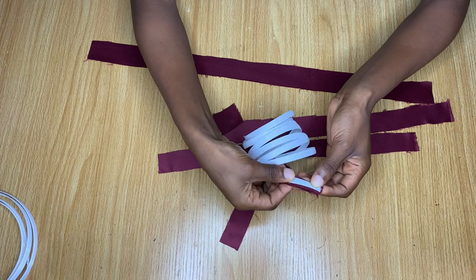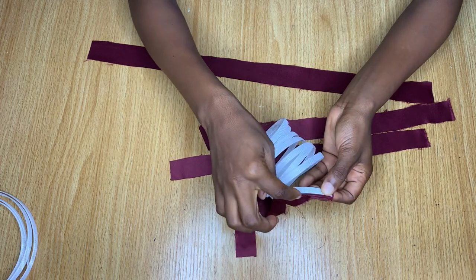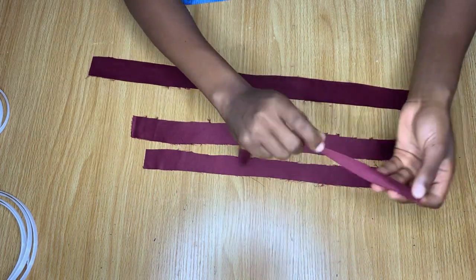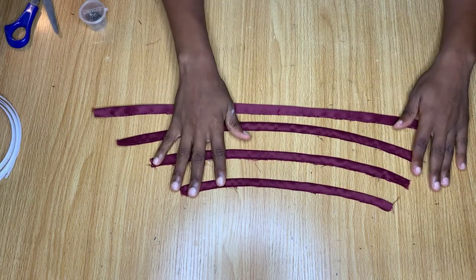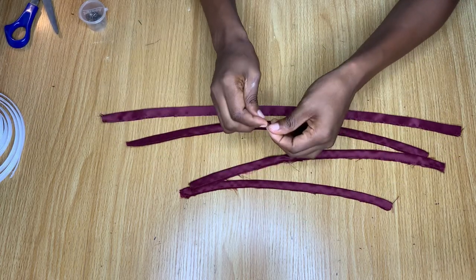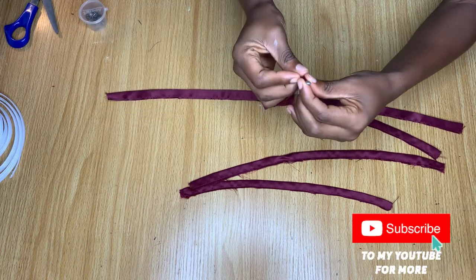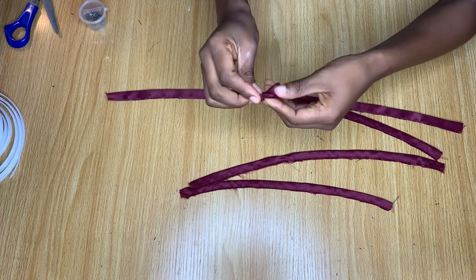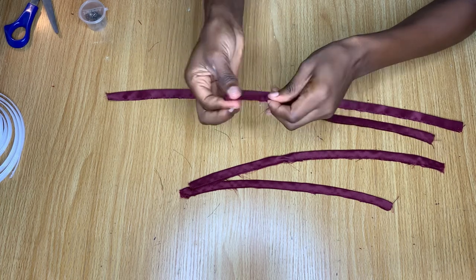I'm going to stitch down one side of this piece I cut out, ensuring there is enough space for my bone to pass through. I'll head over to the sewing machine and make a tiny stitch on one side of these pieces. After making that tiny stitch, the pieces are one inch wide so I used a quarter of an inch seam, leaving enough room for the bone to pass through.